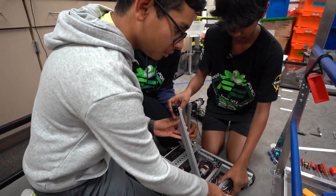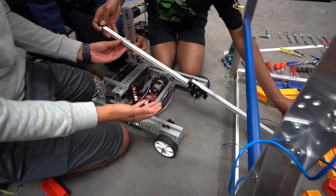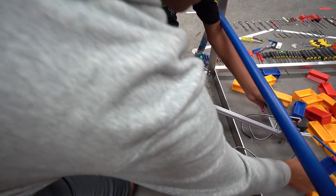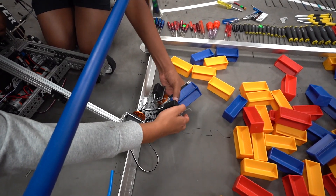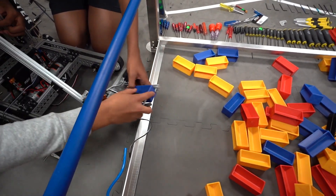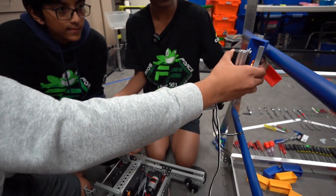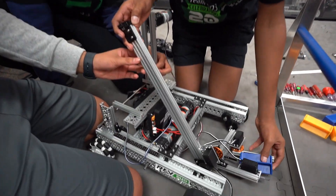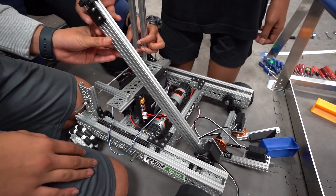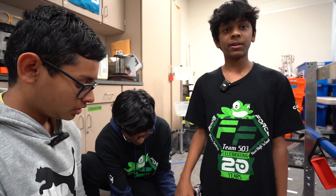Since the linear slide can extend quite far, we don't have to continuously drive everywhere to get samples — we can extend, contract back, move to our desired location, and just drop it off. With this design it's really modular and flexible. Overall it's coming together really nicely, and that's just an update on what we've done.